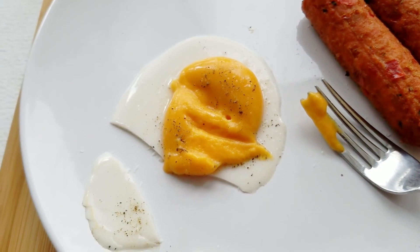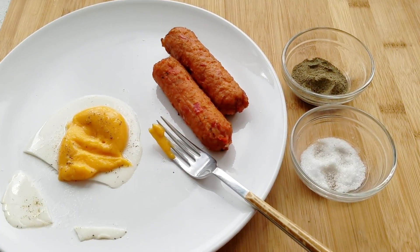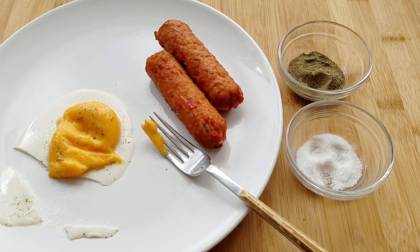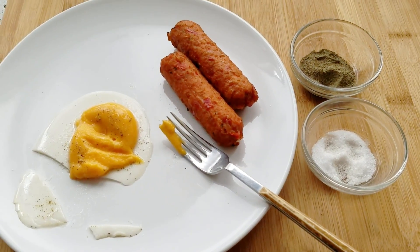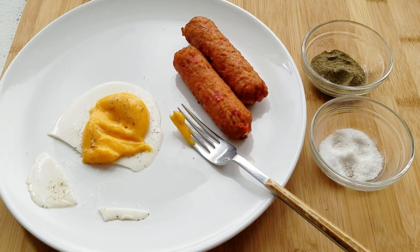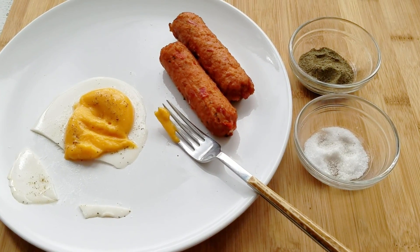Anyways guys, I hope you enjoyed this recipe and that you will try it out for yourself, because really it's only those two ingredients that you actually have to buy. As usual, if you want to see more recipes like this, remember to hit that like and subscribe button, and I will see you guys again next time. Bye!